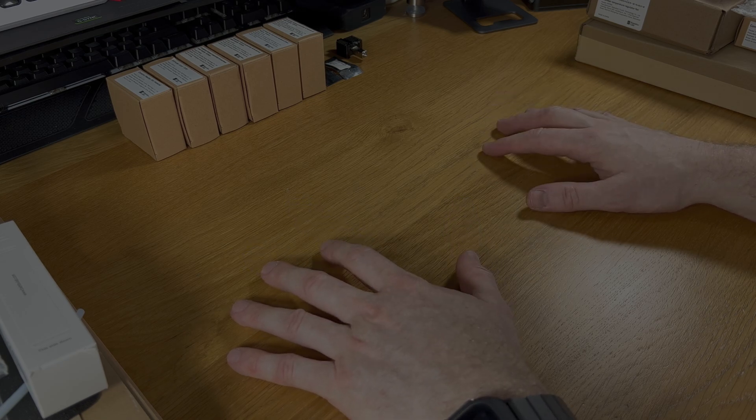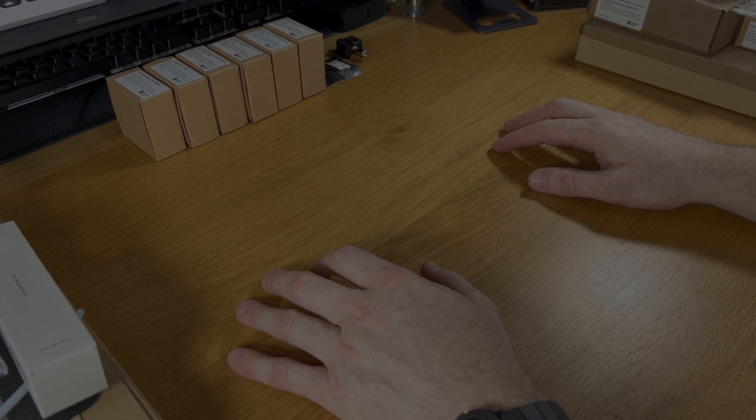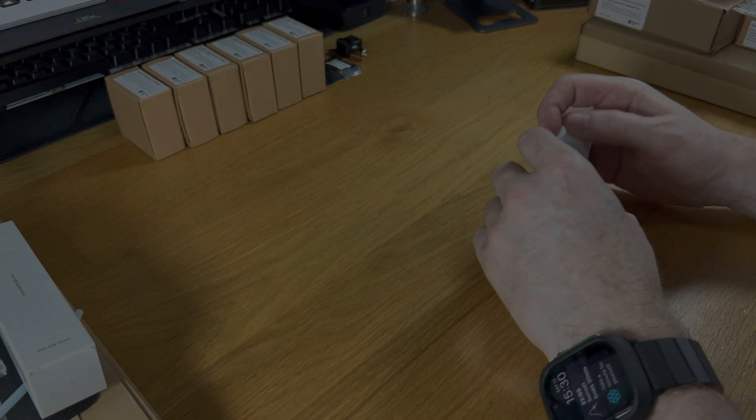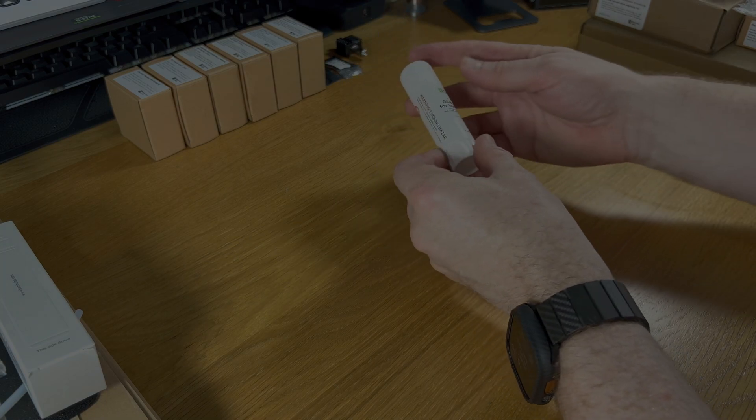We start off with something simple that you generally need if you're going to have a Bambu Labs printer, and it actually comes in the box when you purchase the printer as well — and that's the glue stick for the build plate.